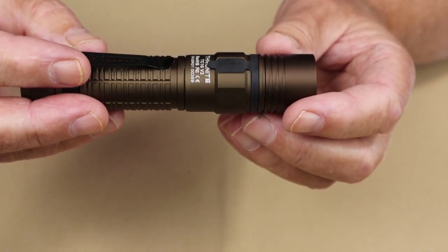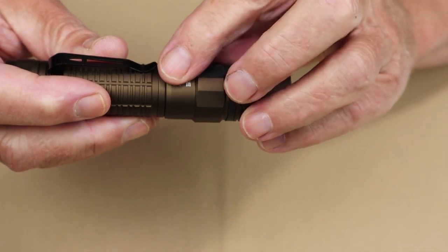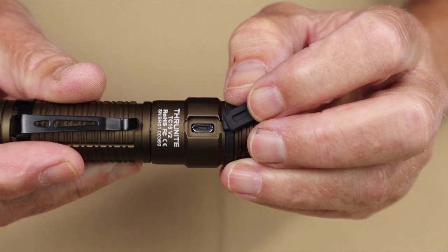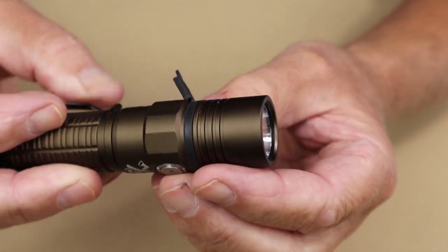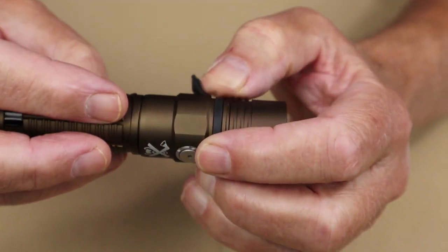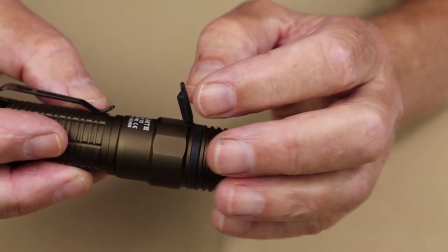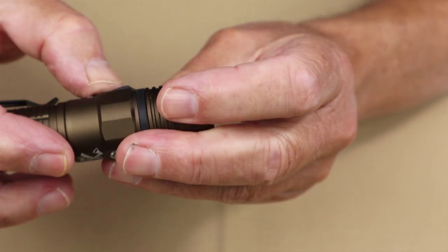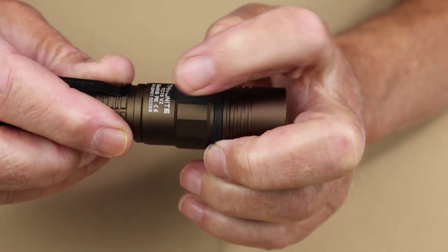There are a few things about this light that have been changed on version 3. Number one is the charging port and charging port cover. Inside you can see it has micro USB rather than the newer USB-C. The charging port cover is held on by a ring that goes around the outside of the flashlight and slides into a groove. This makes it easier to replace if lost and less likely to fall off than a simple detent. It sits flush and should aid in waterproofing.